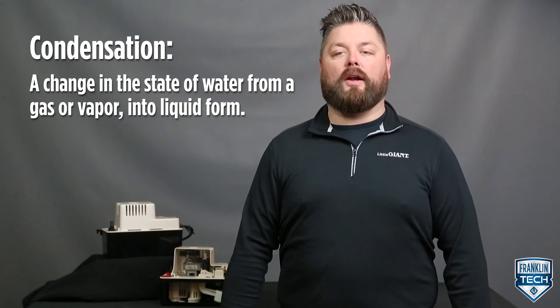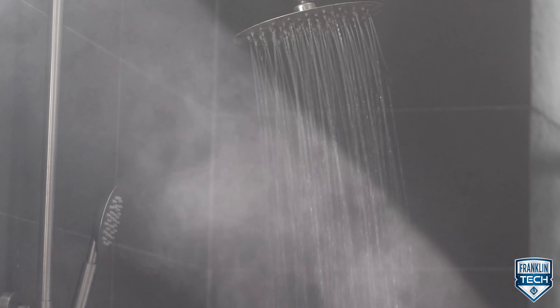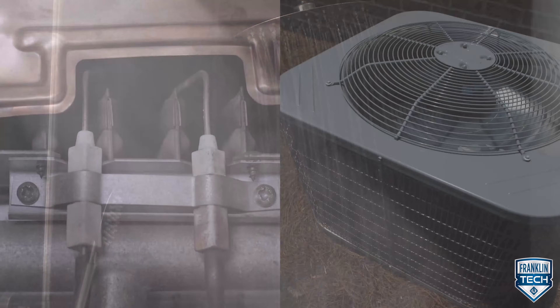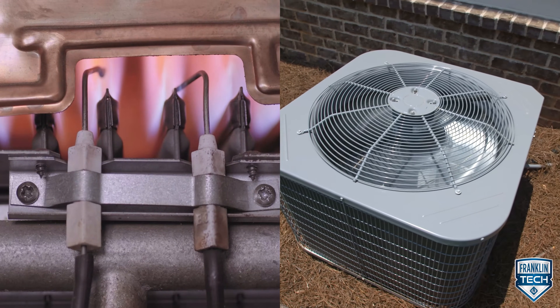Condensation is a change in the state of water from a gas or vapor into liquid form. This generally happens when vapor in the warm air encounters a cool surface. Boilers, furnaces, and air conditioning systems all generate condensate during their operation.